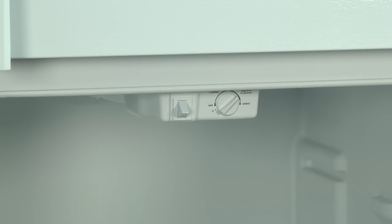Most refrigerators, like this common Kenmore model, have a diagnostic test mode that checks refrigerator operations. First we'll check to see if the compressor and evaporator fan run in the test mode.